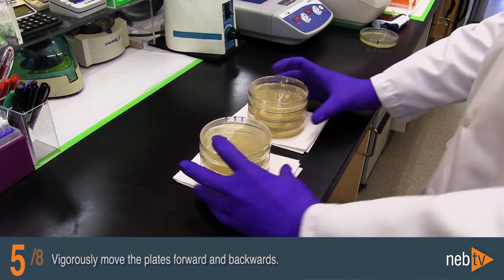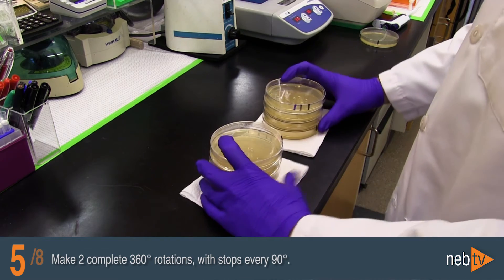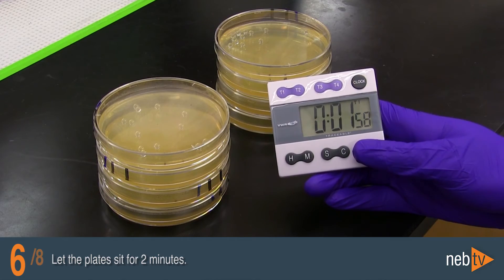Vigorously move the plates forward and backwards. Make two complete 360 degree rotations with stops every 90 degrees. Let the plate sit for two minutes.